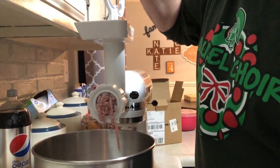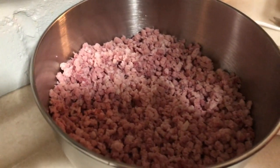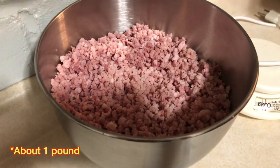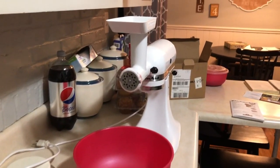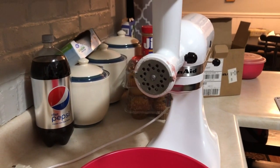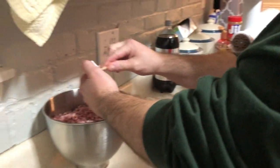It made this giant vat of ground-up ham. We've decided the consistency needs to be finer for meatloaf or ham loaf, so we're going to change out the plate and do it again.